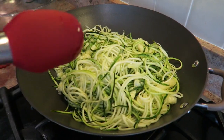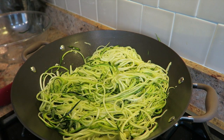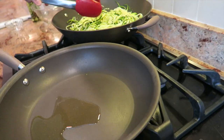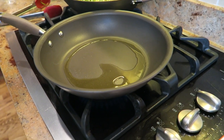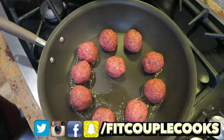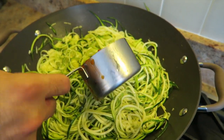Add the zoodles in and toss together so the oil and garlic coat everything. Add some salt and cracked pepper. You're just trying to soften the noodles — don't cook them too much otherwise they'll go really watery. Then put that down to low heat and let it sit while we work on the meatballs. Make sure the oil is all around the pan for the meatballs, and work in a circle so you know which ones you put in first. Add one cup of red sauce to the zoodles.